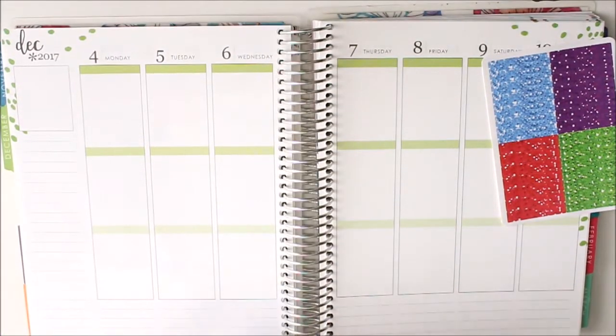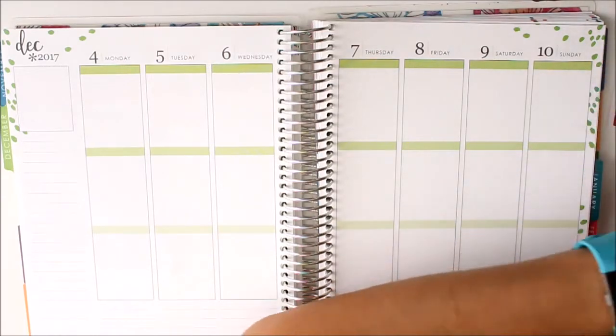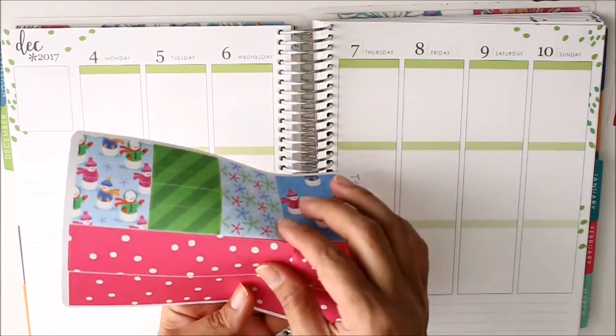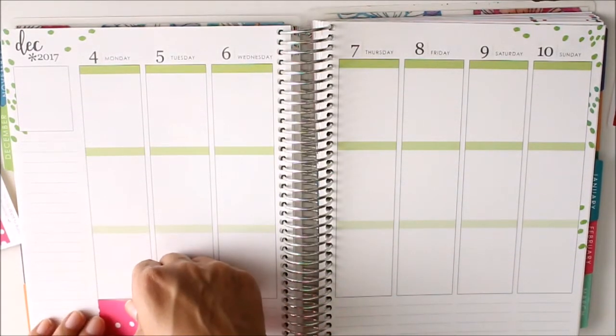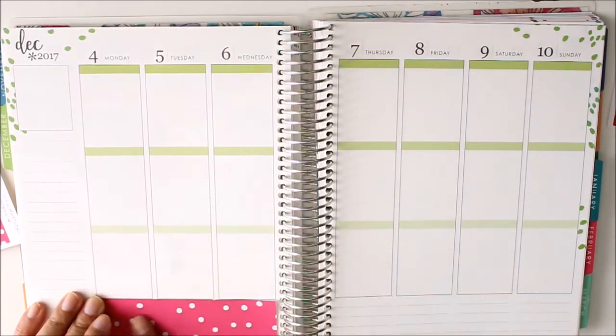Okay so go ahead and get started with my bottom washi, which is this cute little pink, and there we go.